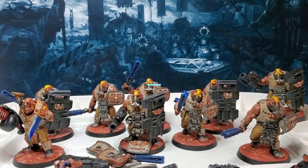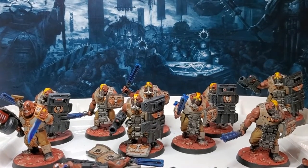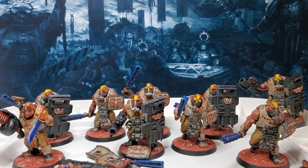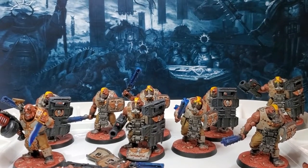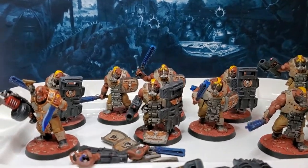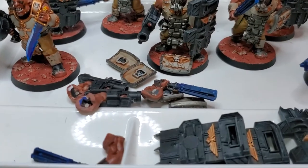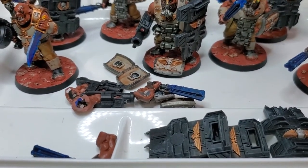Hello and welcome to this video on magnetization and a few tips and tricks. We're going to start off by looking at these Ogryn that have had their arms and cannons magnetized. Along with their power mauls, the shields I didn't bother magnetizing because those just dry fit in really easily.